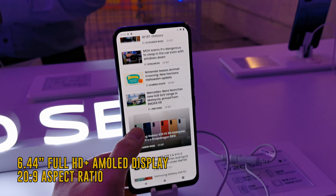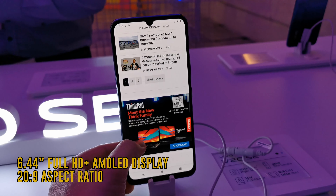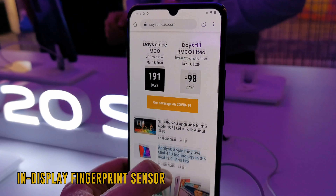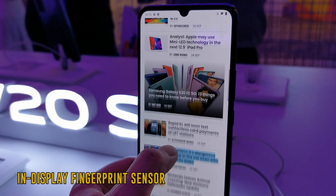The V20 SE sports a 6.44-inch Full HD Plus AMOLED display and has a 20:9 aspect ratio. You can choose to unlock the phone using its in-display fingerprint sensor, similar to the V19.